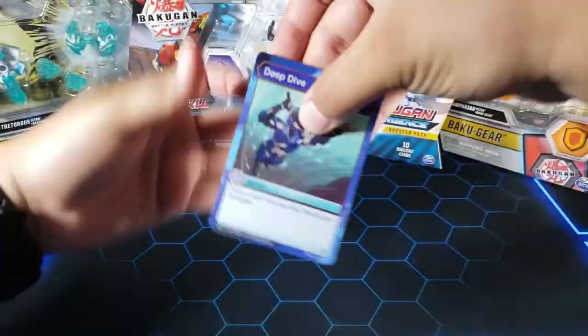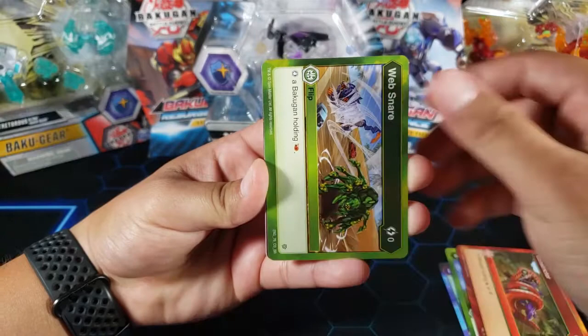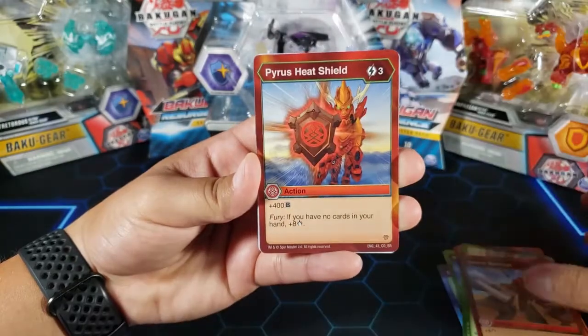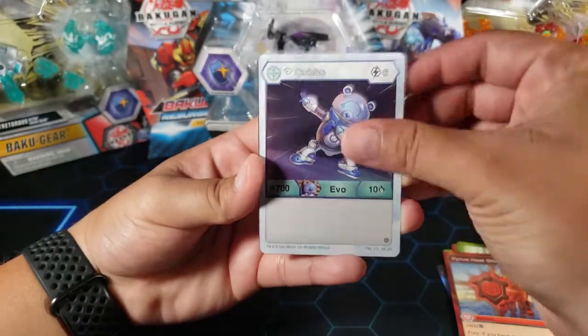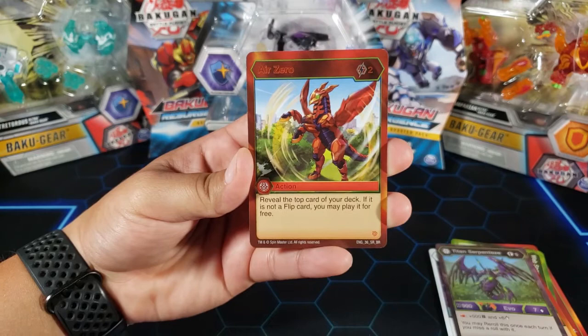All right so we got Deep Dive, Solar Powered, Constrictor Web Snare, Sword Barrage — I almost get this in every pack — Pyrus Heat Shield, Diamond Cubbo, nice, Titan Serpentis, and Air Zero. This is actually a really good card.